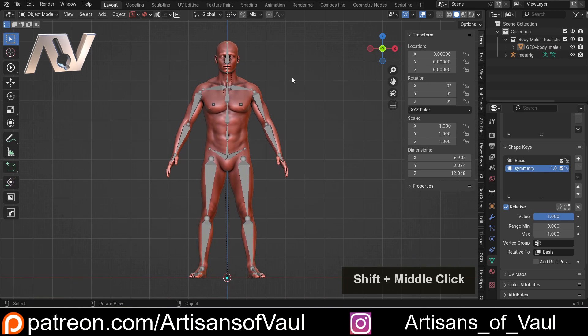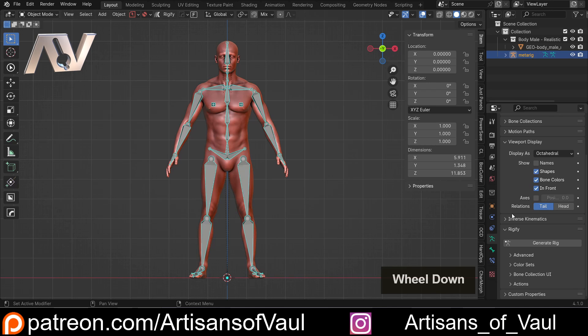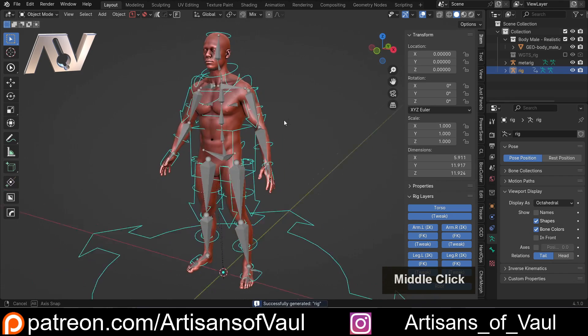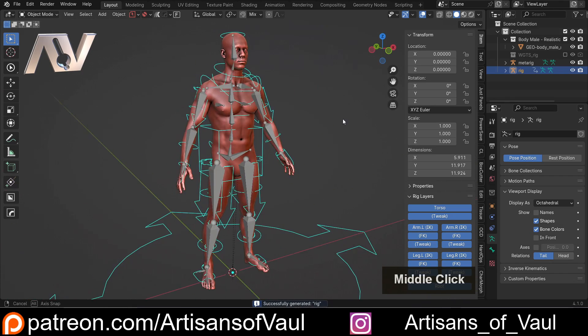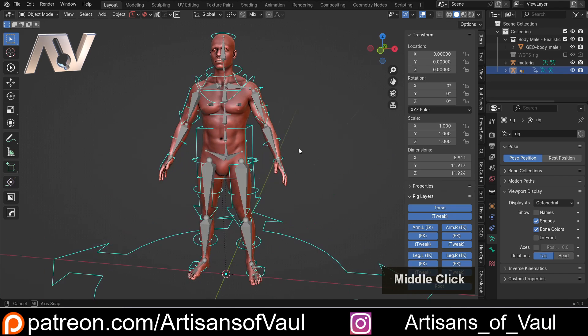Now for Rigify itself. Click on the armature you've created, go to Object Data Properties, scroll down to where it says Rigify towards the bottom, and simply click Generate Rig. This will create the more complex rigging system. It looks like a lot, but it's actually very easy to use and gives you a lot of really nice options.